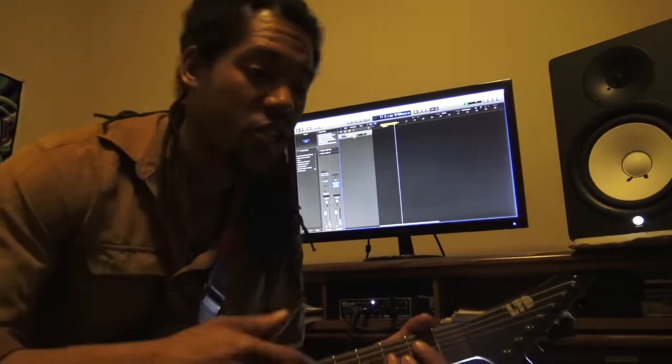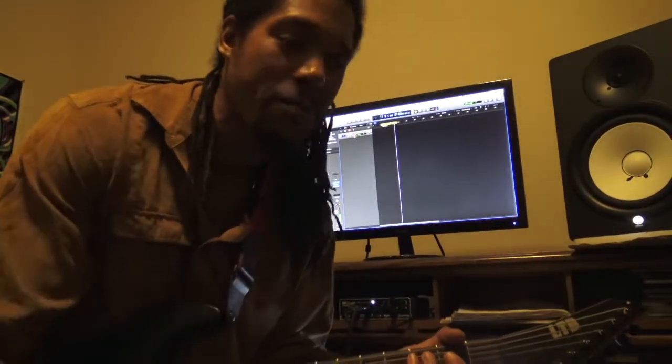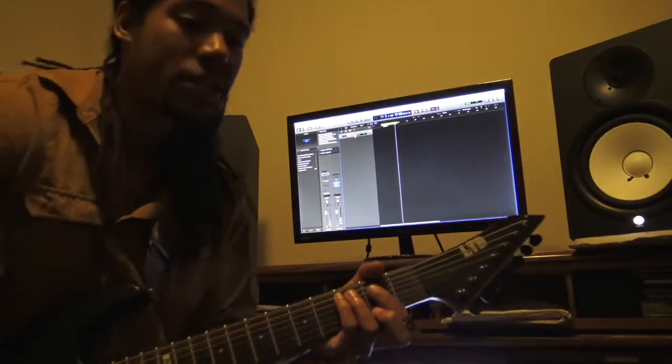My next step is to use Logic, which I think is the best DAW — that's just my personal opinion. Some people like bubble gum, some people like steaks. We all got different tastes. That was wack as shit, right? But just bear with me.